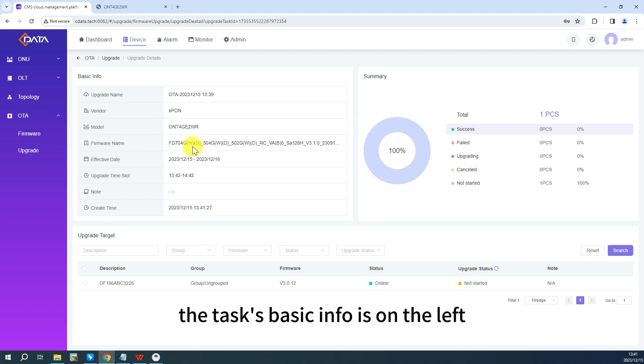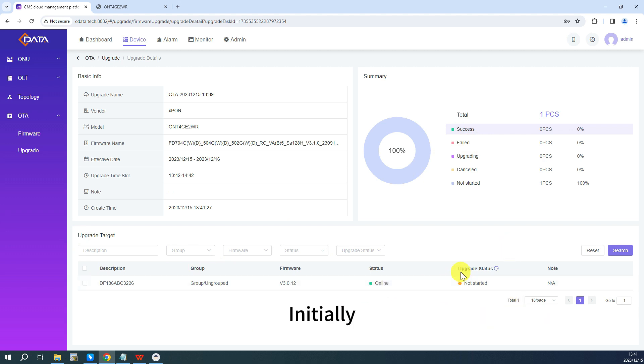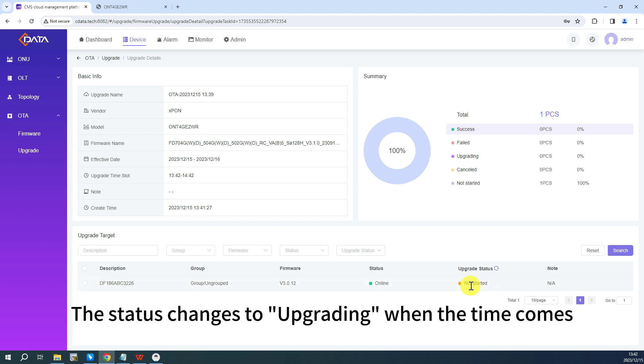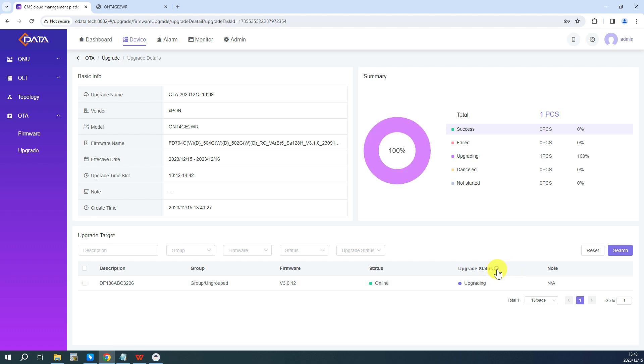Here, the task's basic information is on the left, while the summary is represented by different colors in chart form on the right. Below, you can see specific information about the target ONUs. Initially, it will show not started until the upgrade time. The status changes to upgrading when the time comes, and the summary changes as well. The upgrade takes approximately 2 minutes. When completed, the status changes to success, and the chart above turns green.